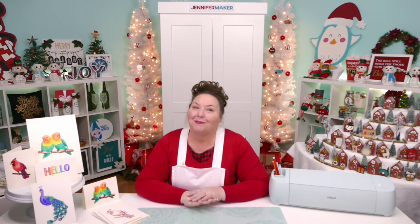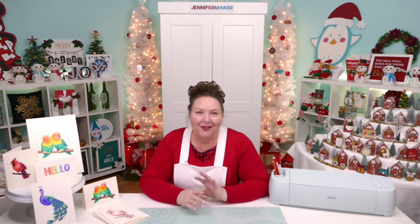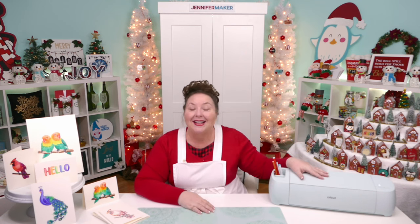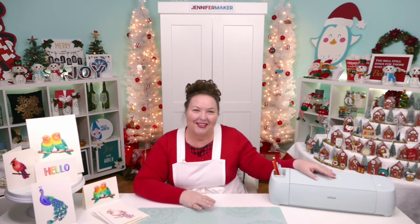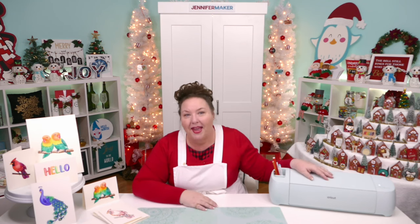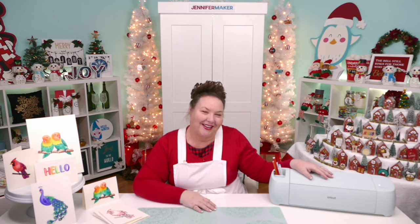Your Cricut is more than a cutting machine — it's also a crazy writing machine. If you love the handwritten look but you hate your handwriting or the hand cramps that come with it, Cricut's got your back. You just pop in a pen, set your design to draw in Cricut Design Space, and click that go button. I'm going to share all of my Cricut pen and marker tips and tricks so you can get compliments on your handwriting too.